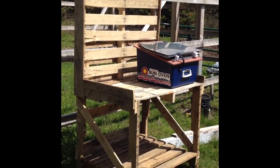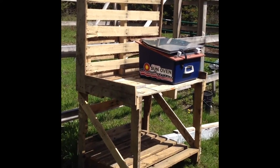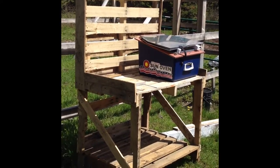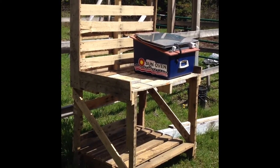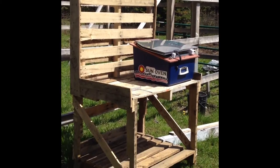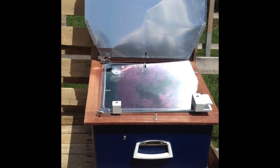It does come with a leveling leg and also has two spikes that you can push down into the ground for wind control on windy days, so it doesn't blow over if you're placing it on the ground. But I specifically wanted to put it on this table so I have the convenience of cooking with a table to work on.